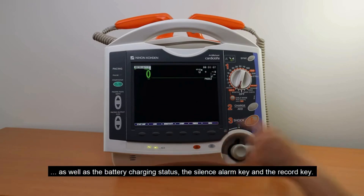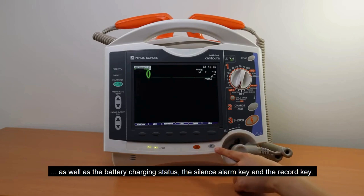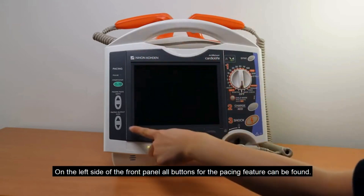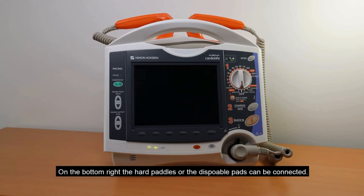As well as the battery charging status, the silence alarm key, and the record key. On the left side of the front panel, all buttons for the pacing feature can be found. On the bottom right, the hard paddles or the disposable pads can be connected.